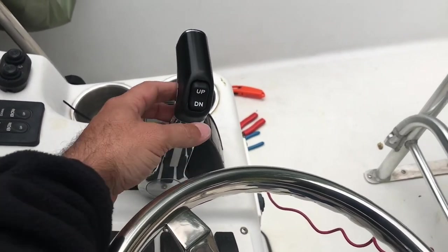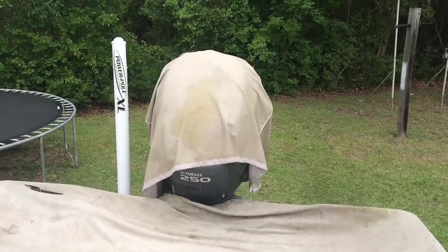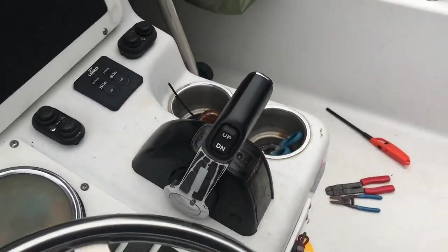Now I've got a working trim button on the helm here on my binnacle. Mode's coming up, mode's going down. So there we go, guys. I hope this helps someone out — I personally never found any videos with this particular motor, the 2009 F-250 Yamaha, so that's why I made this video. Hope it helps someone out. If you liked it, give me some thumbs up, give me some shares, tell somebody about it. And if you like fishing videos, don't forget to go to Spots and Dots and subscribe. Spots and Dots is out.